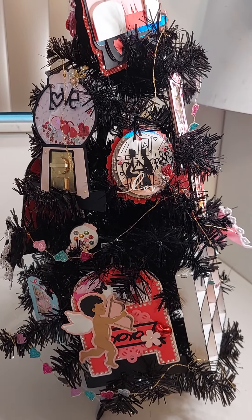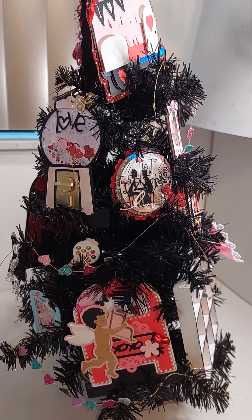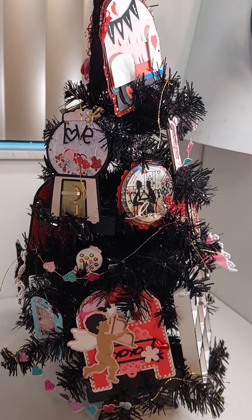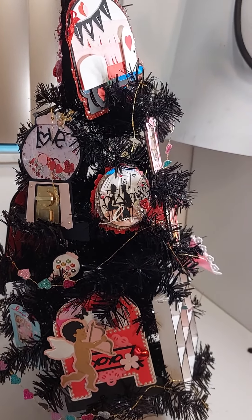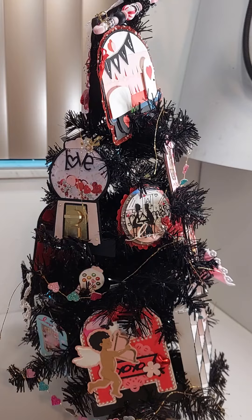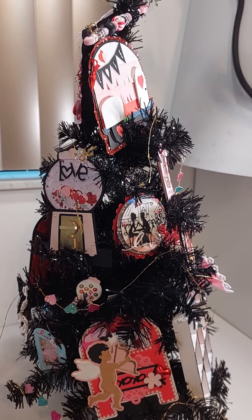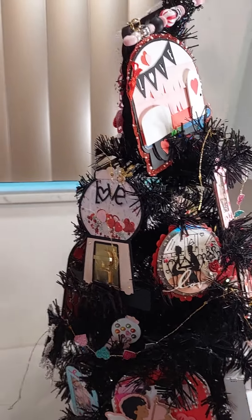Hey guys, Gail here. I have a quick project share. I decided to put all of the Valentine projects I've been making here lately on my little black Christmas tree. Actually, it's a Halloween tree. I got it from Michaels on clearance from the Halloween period.